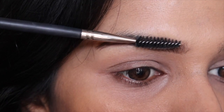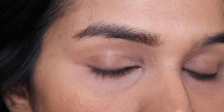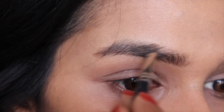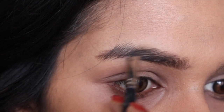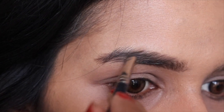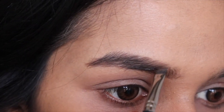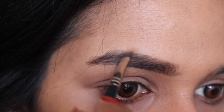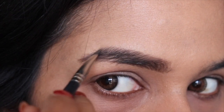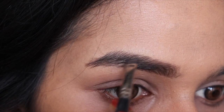Step three — brush them down: use your spoolie and brush through the brows in a downward motion. Step four — fill them up again: hold the angled brow brush at an angle similar to natural hair, but downward this time. Use the lighter color from your brow kit and sweep the brush as if you were drawing tiny hairs in downward motion, sweeping from top to bottom, following the natural curve of your brows and filling in the sparse areas. If you have very sparse brows, map the area first according to your preference, then repeat these steps.